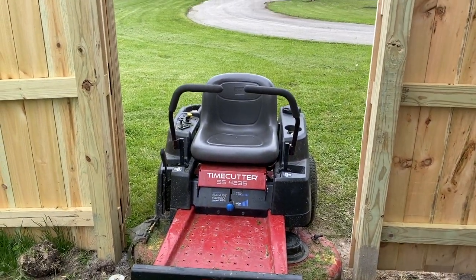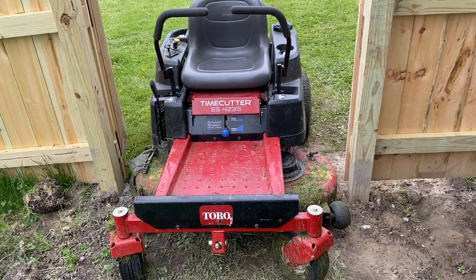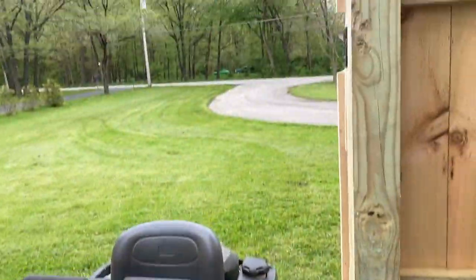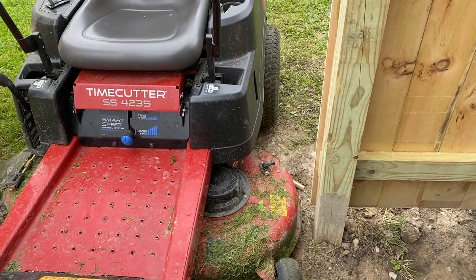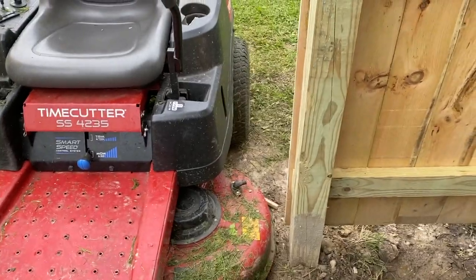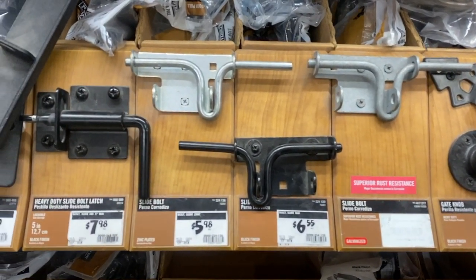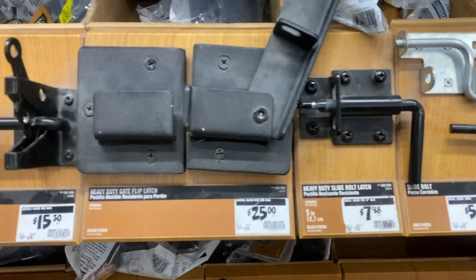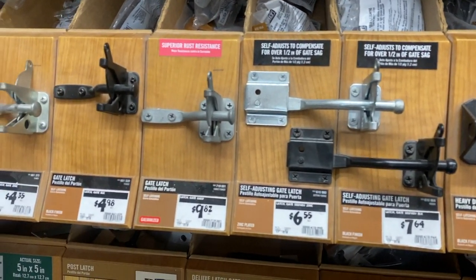This was important too — I have to go all the way around mowing the grass so I wanted to make sure my tractor fits through the gate. Could have made it just a tiny bit wider, but unless it fits through it's fine. I also want to show you guys one of these slide bolt latches — spent less than six bucks for it, and I put them on the backside of the gate just in case you want to lock it from the inside.